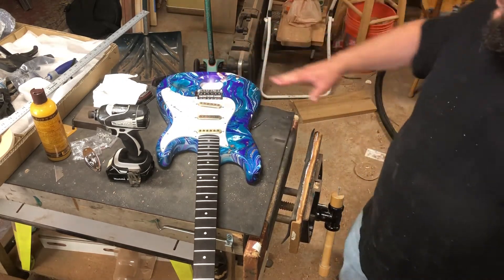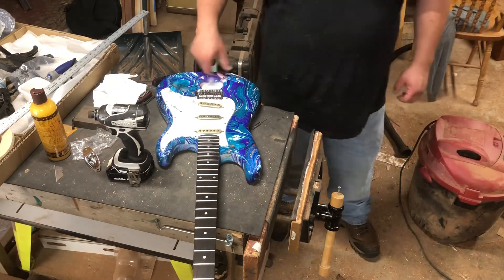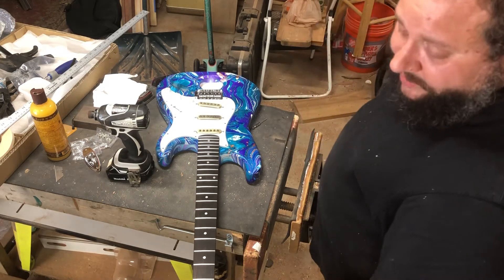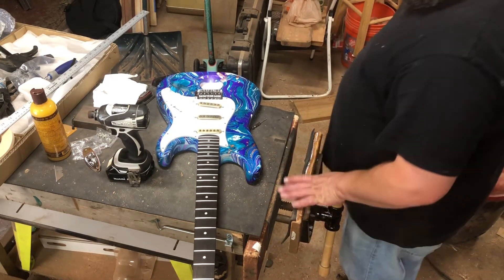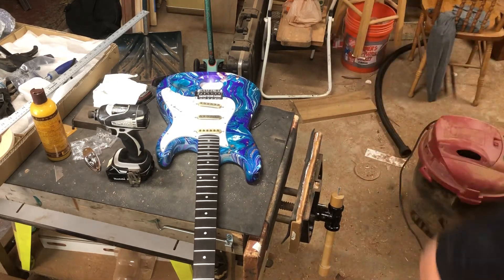Now we have the bridge attached, the neck attached, and the pick guard on — we didn't screw it in yet. I want to show you a little adornment I'll put down here, and I have this thing up here on the headstock that I haven't told you how to do yet. I actually made another one really quickly — let me show you these.